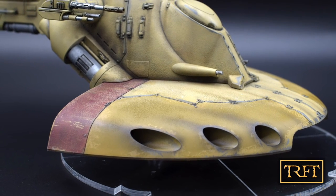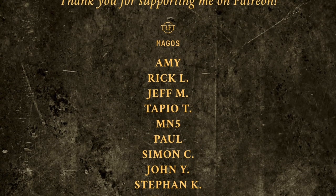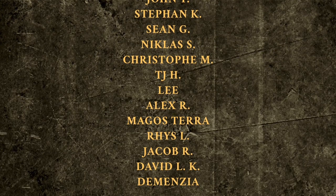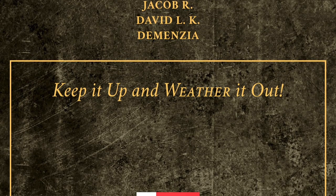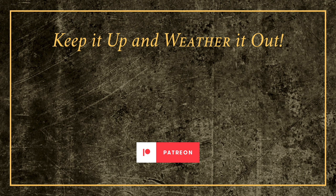Stay tuned for more news on this. As always, I would like to thank all of my Patreon subscribers. Thanks to their generous support, I have been able to upgrade my studio equipment recently, which I could otherwise not justify, given that I've been making a grand total of zilch from YouTube. Anyways, I hope that you've enjoyed the video and stay tuned for more Star Wars content. Thank you all, and remember: keep it up, and weather it out.